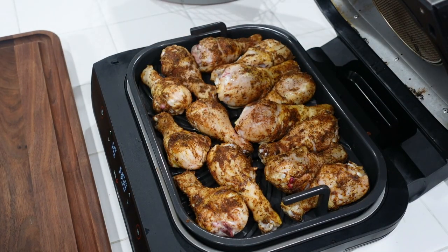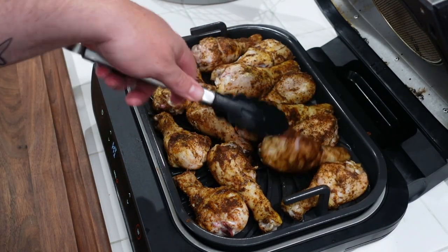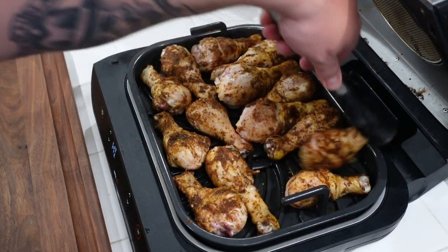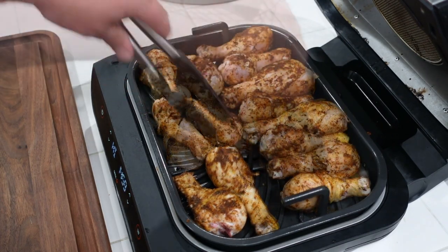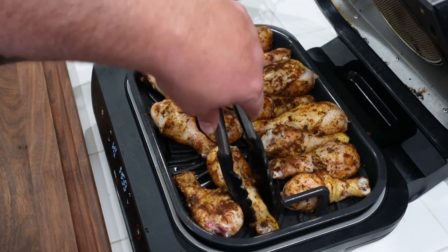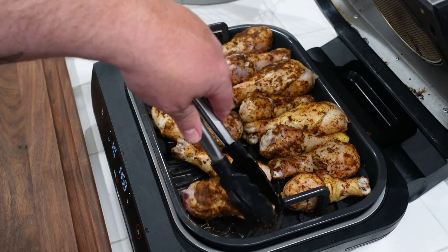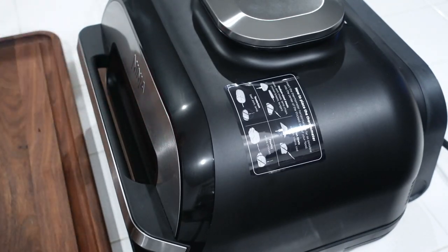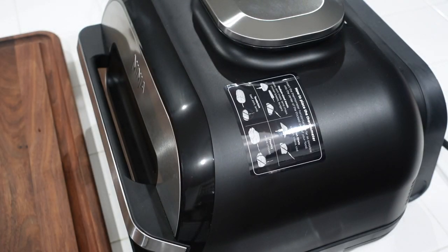Five minutes in, we're going to do a little flipping. Another five minutes, let's go. I'm pivoting a little bit — we're going to put a little Sweet Baby Ray's on there. I feel like I'm making a little barbecue chicken. But again, not too much sauce — just to add a little sweetness to that Karibi Q seasoning. Another five minutes.